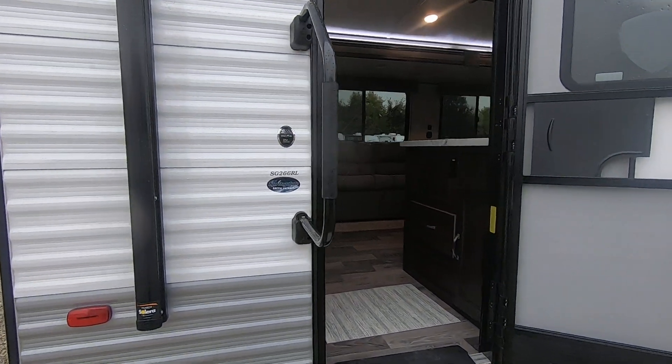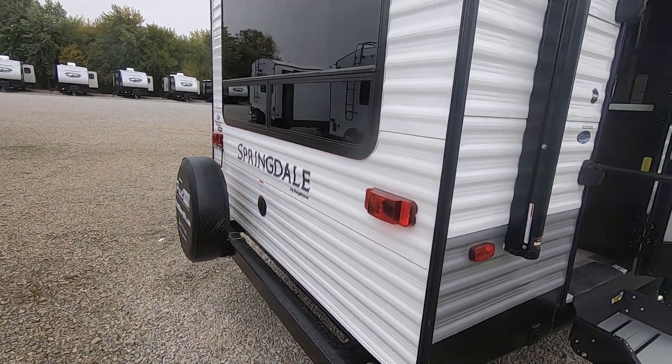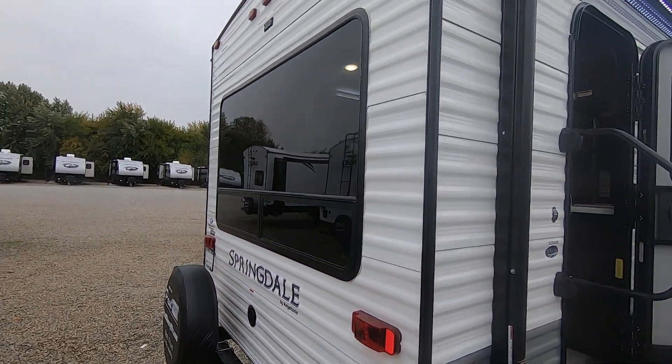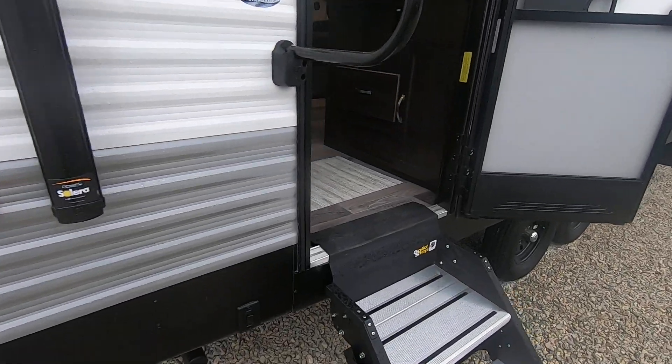This is a big grab handle and we include the spare tire. It does have a backup camera prep, so it's prepped up there for a camera — plugs in directly in the back.